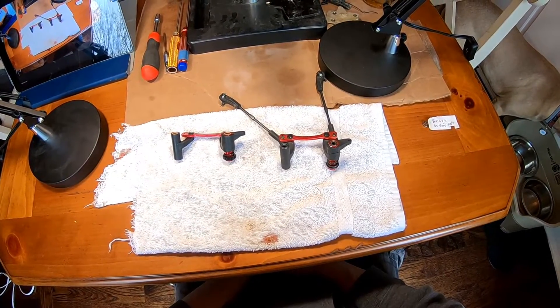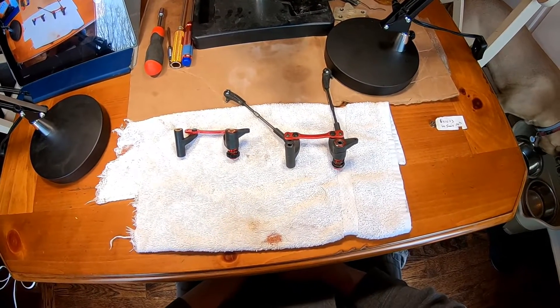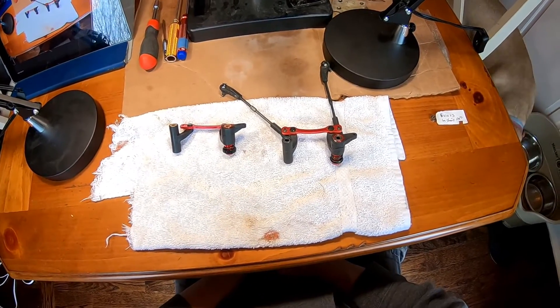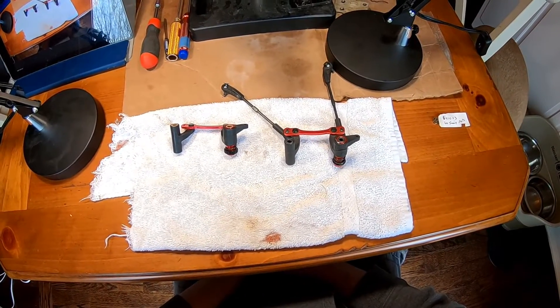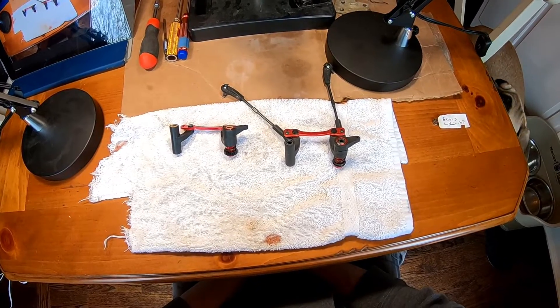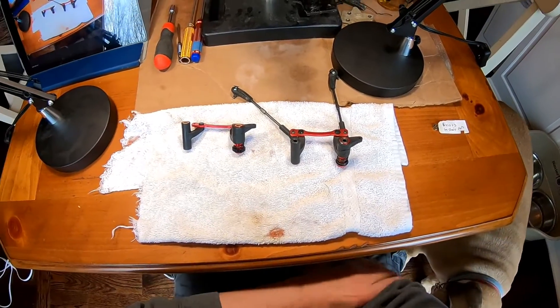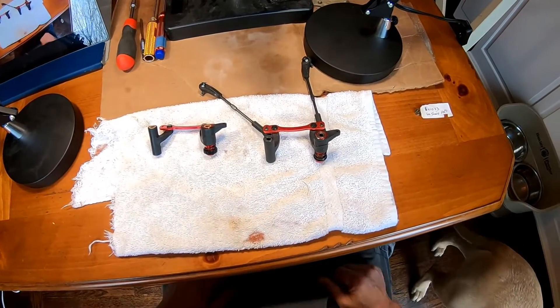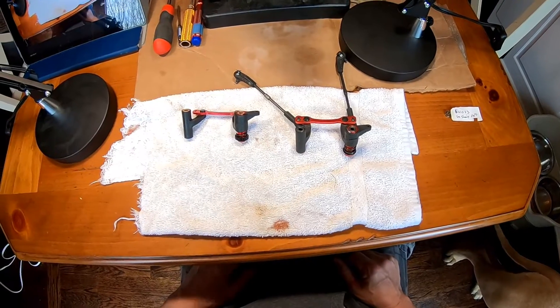Hey, what's up guys. Today I want to talk about the new V4 Never Lose Servo Saver. This is the new design that they came up with on the V4 8-scale trucks. I touched on it briefly in a video yesterday but I finally got it apart, so I really want to show you what's going on.